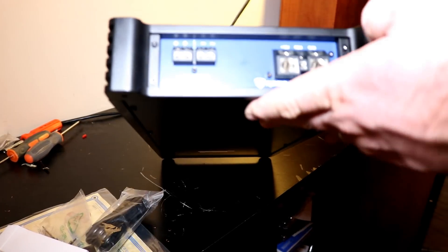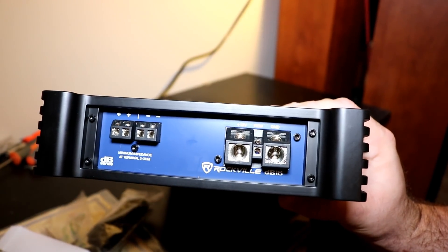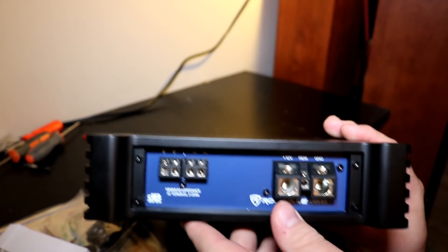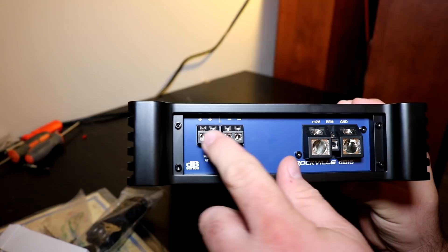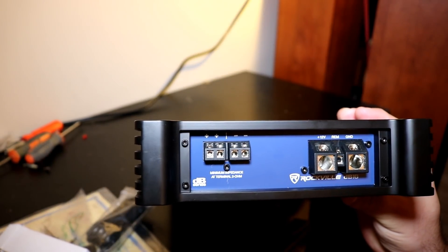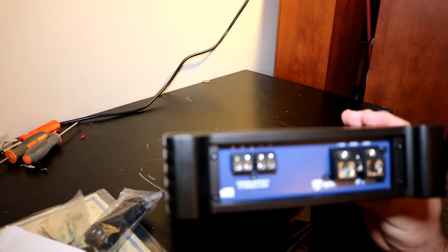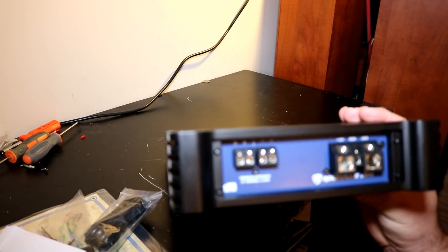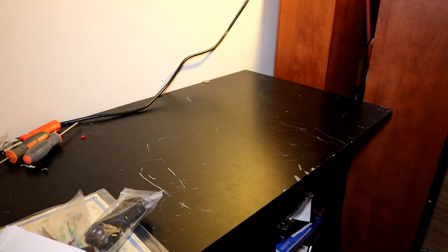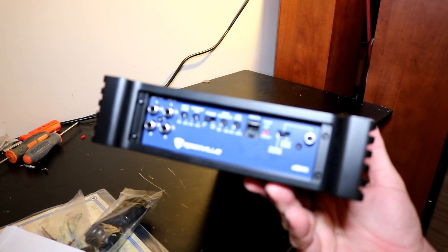On this side you've got your power and speaker terminals. These are zero gauge inputs — that's very nice, that's what you want to see — and the remote input. On the flip side though, these are really tiny speaker outputs. These look like at best 10 gauge and probably 12 gauge, so I would have liked to have seen at least 8 gauge for a 2,000 watt amplifier.